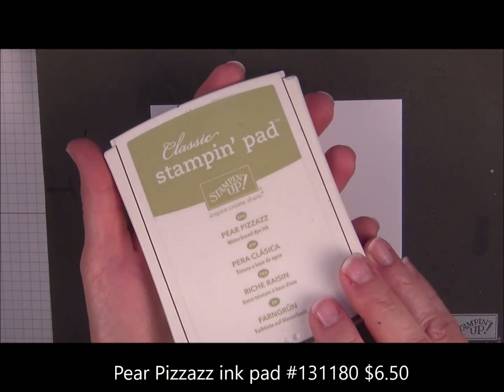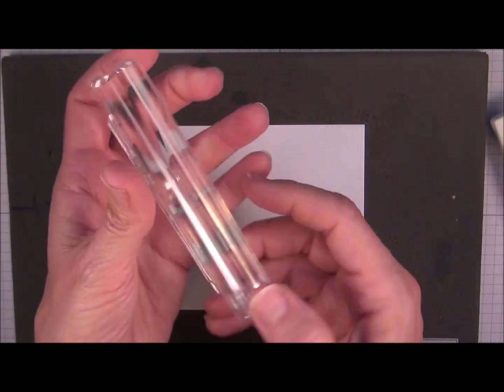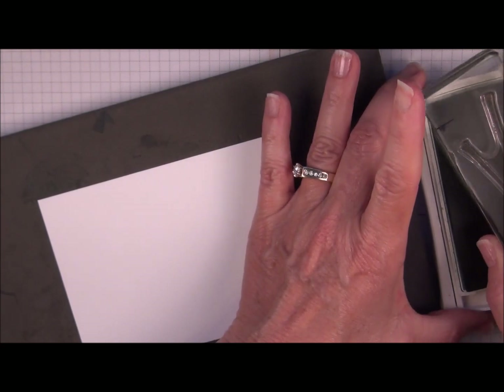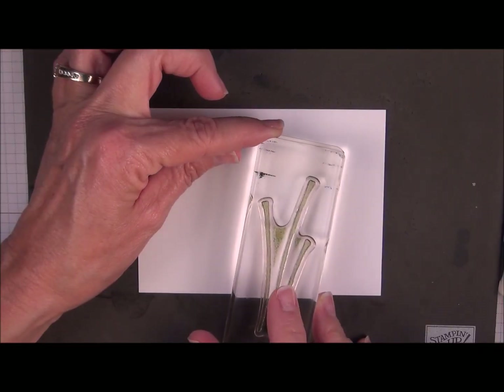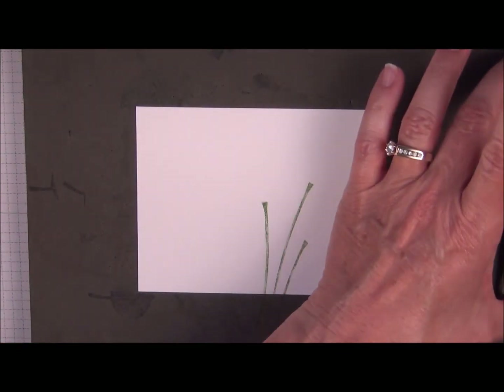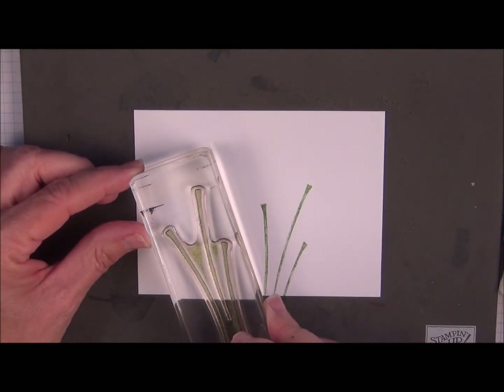Our first ink color is Pear Pizzazz. And I'm going to start with this image here — it has the 3 stems. You're just going to tap it. I'm going to have one angled to the right, and then we'll ink it up again and have one angled to the left.